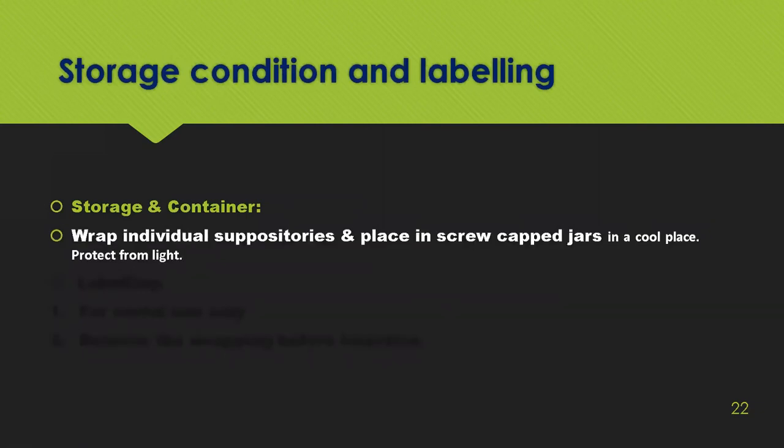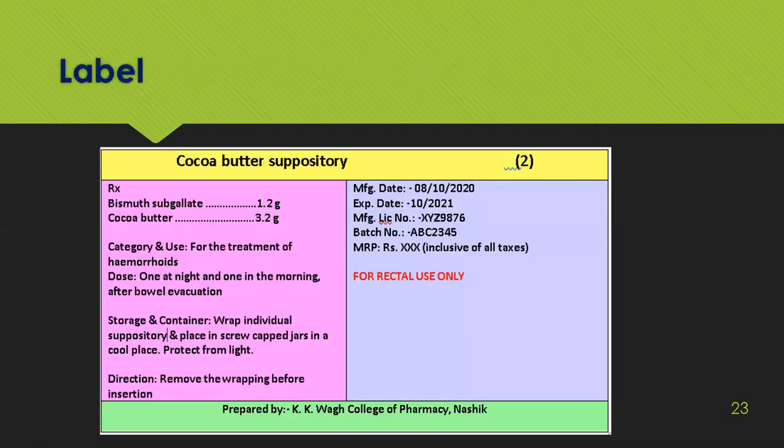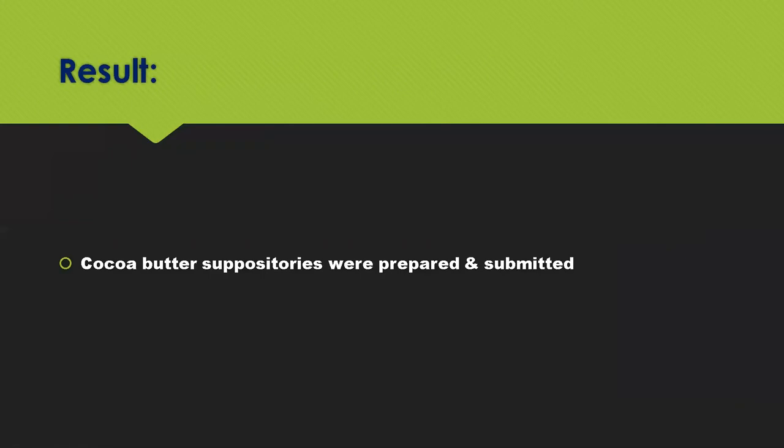Storage: wrap individual suppositories and place in screw-cap jars in a cool place, protected from light. Labeling instructions include: for rectal use only, and remove the wrapping before insertion. The label should include category and use, dose, storage container, and directions. Place in a cool place otherwise the suppositories will melt. Result: two coca butter suppositories were prepared and submitted.